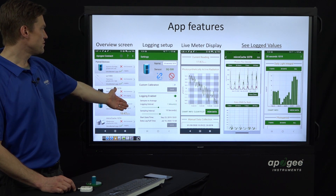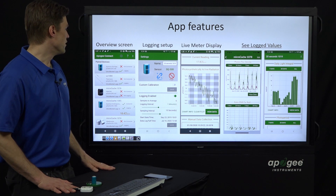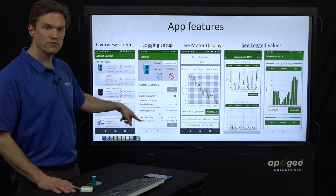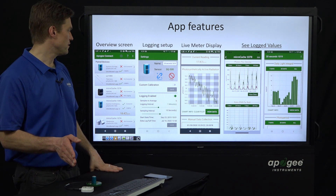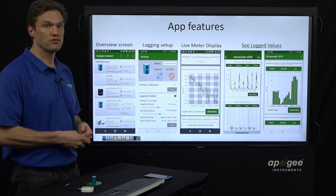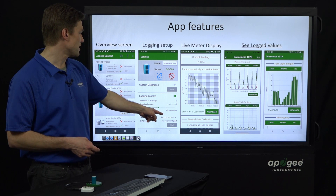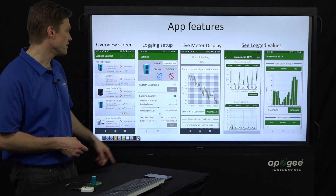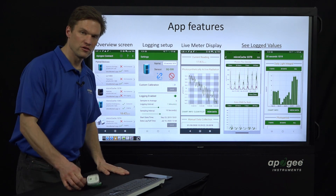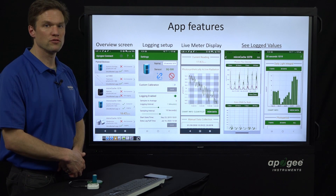The logging setup screen — you get to this by clicking on a little gear icon. This allows you to set up your logging and sampling intervals. The fastest sampling you can do is one-second sampling, though that'll drain your battery a little faster. In this screenshot, it looks like we have it set to 10-second sampling and one-minute logging. One-minute logging is still quite fast — you could log every 10 or 15 minutes and still get a real good idea of your light levels through the course of the day.